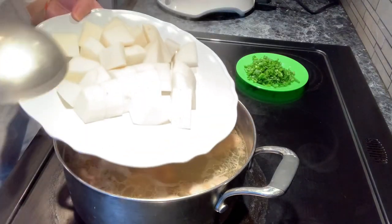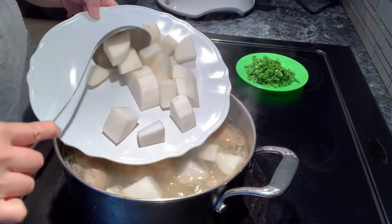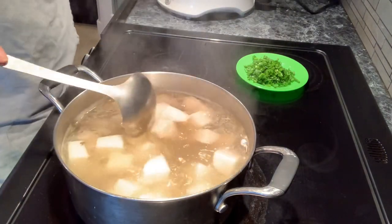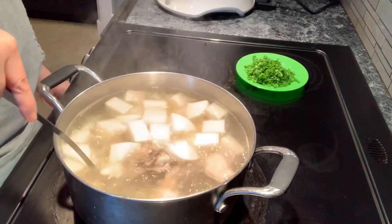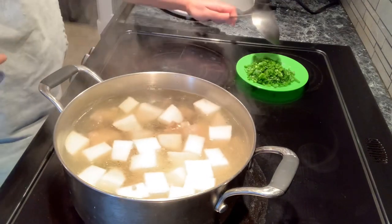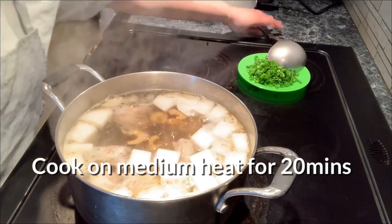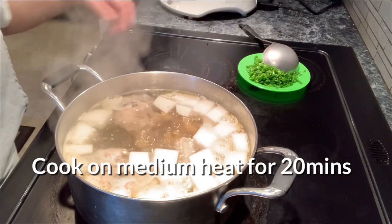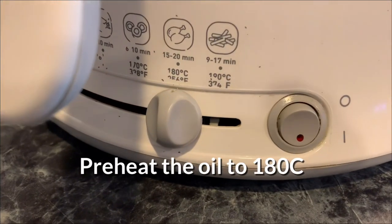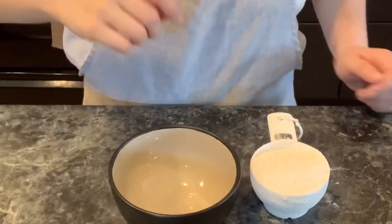Here is the chicken broth we've been boiling on medium heat for 15 minutes. Turn the heat to high and add in the daikon. Bring it back to a boil before lowering to medium heat. Daikon has a strong smell — you have to cook it on medium heat for 20 minutes so it softens. While waiting, preheat the cooking oil to 180 degrees Celsius for the fried chicken.